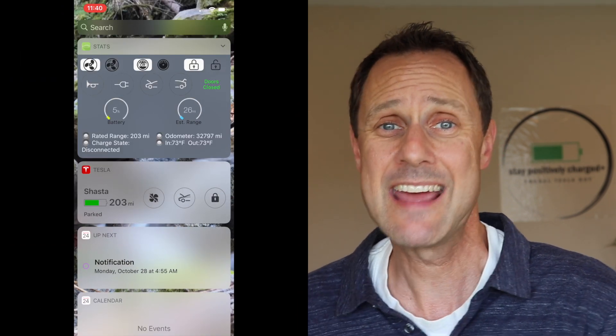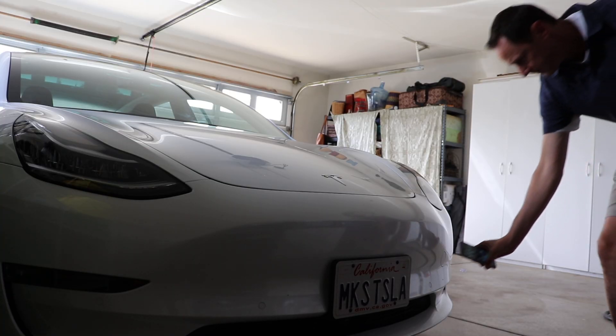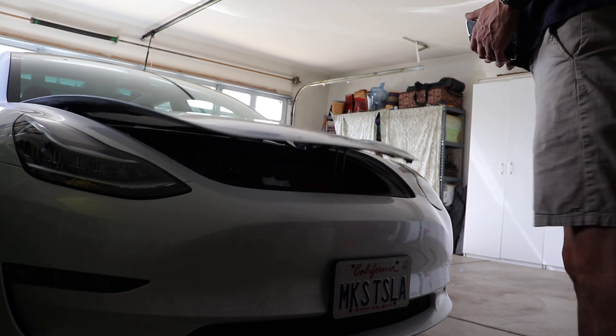For example, if I want to open the frunk, normally I would have to unlock my phone, swipe over to widgets, and then tap the frunk button in the Stats app. However, with an NFC tag, all I have to do is unlock the phone and then place it over the NFC tag programmed to open the frunk — and it's as simple as that.